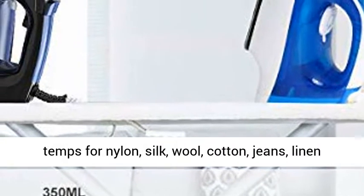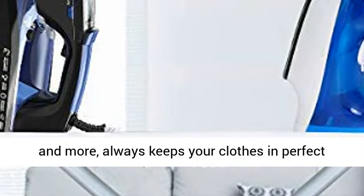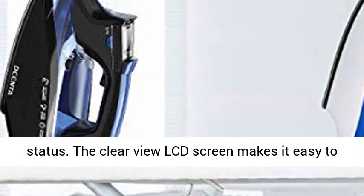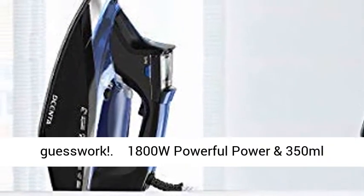Ideal temps for nylon, silk, wool, cotton, jeans, linen, and more — always keeps your clothes in perfect status. The Clear View LCD Screen makes it easy to select fabric and steam settings. Stop with the guesswork.